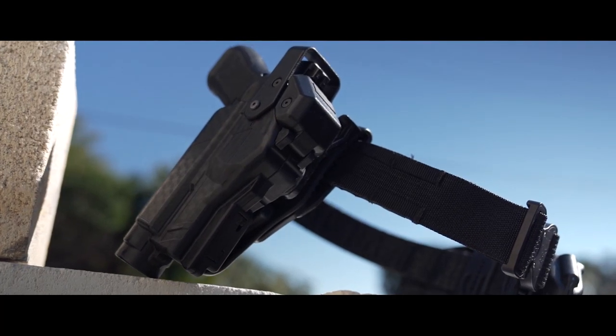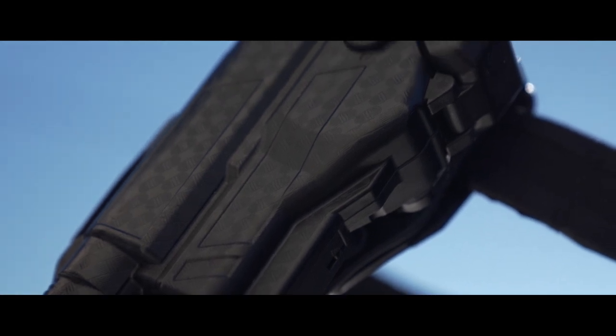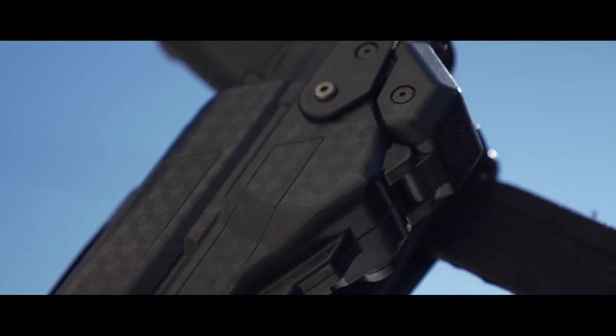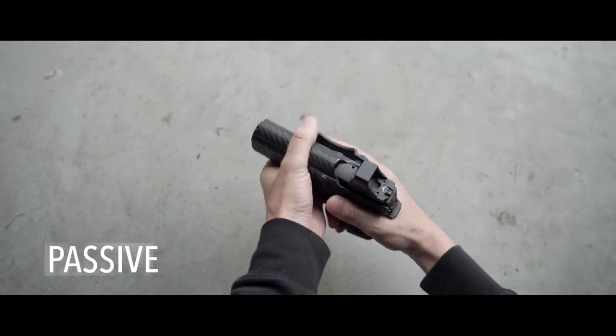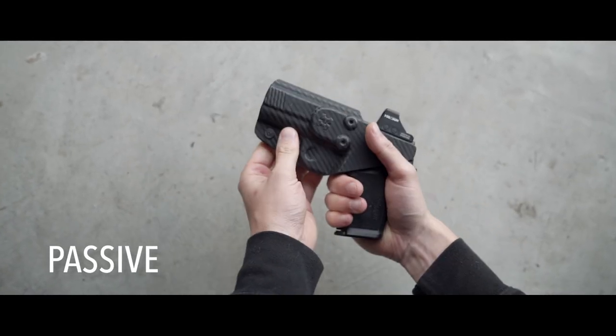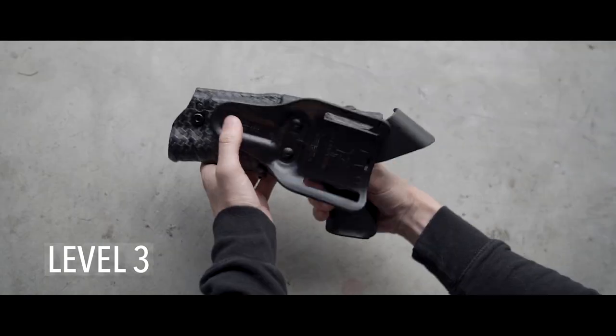Put simply, the Rapid Force Duty holster is the fastest and most natural Level 3 holster I've used to date. If you're not familiar with retention holsters, you have passive retention, which is friction-based; Level 2, which is typically a single internal lock; and Level 3, which has both the internal lock and an external hood.